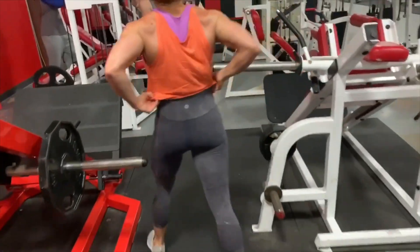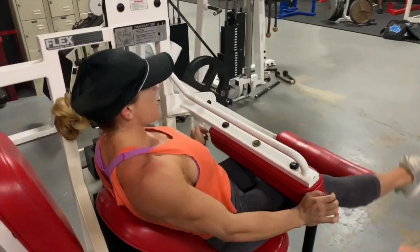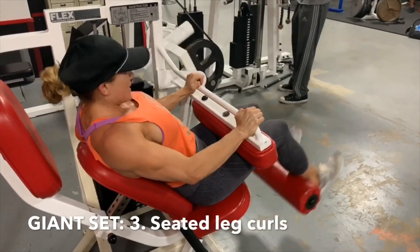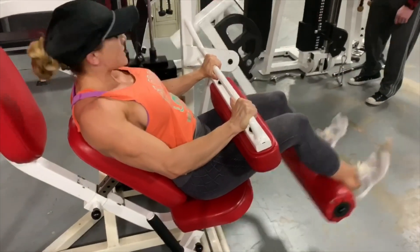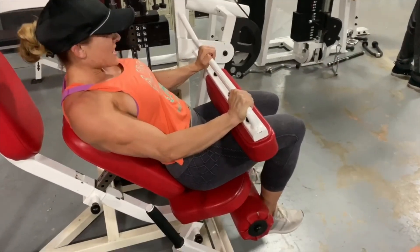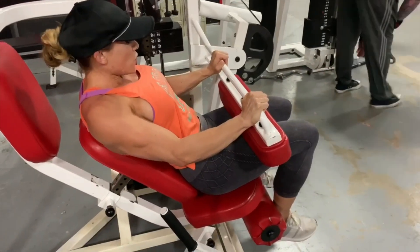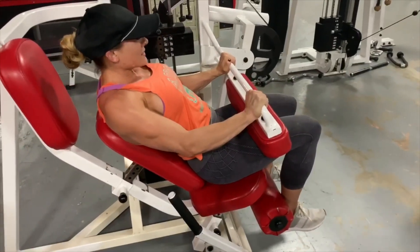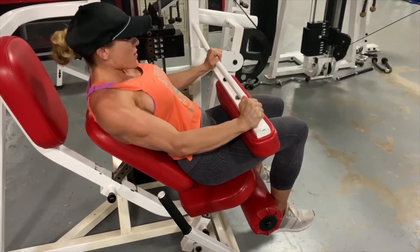Next up in the giant set, exercise number three was the seated hamstring machine — seated curls. I really like this one. I can focus by pushing on the bar in front of me and keeping my core tight to really pull with my hamstrings. I like to keep my feet flexed and squeeze the glutes — you have to tilt the lower back a little bit and really crunch hard on the glutes. It's really easy to let the legs just swing back and forth, but that won't give you results. You have to force-feed the muscle.